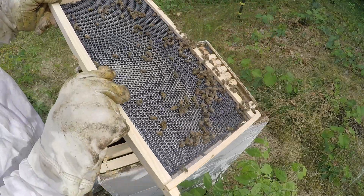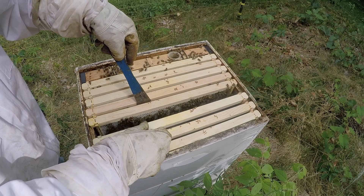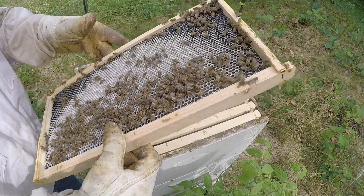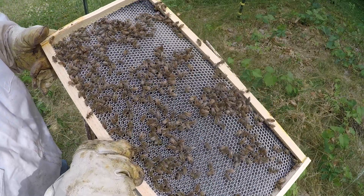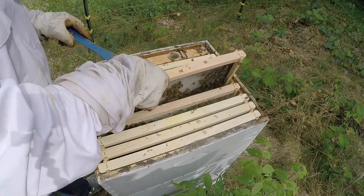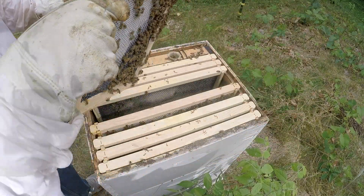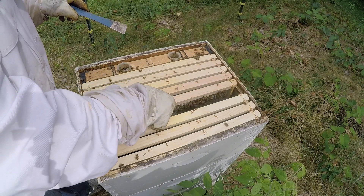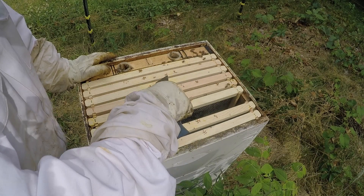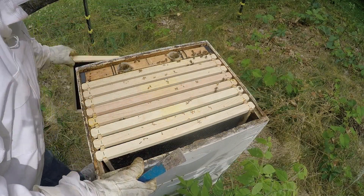We put this in on Wednesday, so it's only been three days. Looking at this frame, they've started to do something — they are working on this one, and it looks like just nectar, a little bit but it's there. Same thing here — I don't see any eggs, just nectar, so they are building it out. Trying to get a count on the number of frames they're working on — they've just started on this side, and they've got something going. So one, two, three, four — four good frames they're working on so far, which for just three days is a good start.